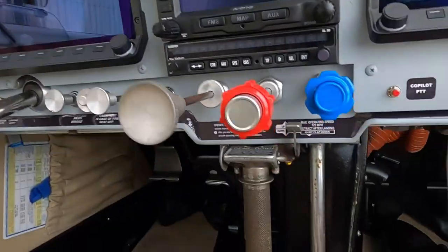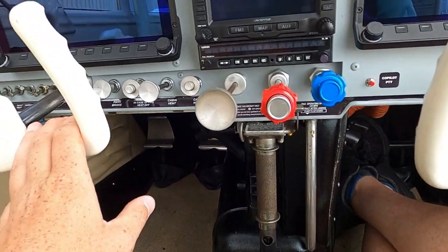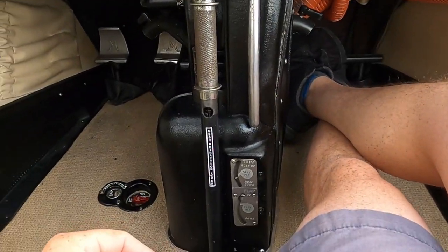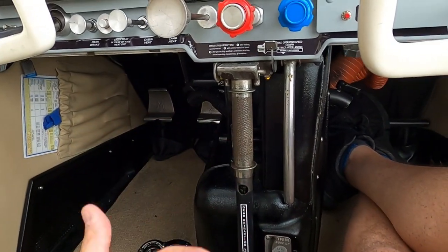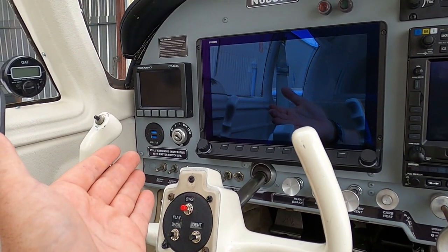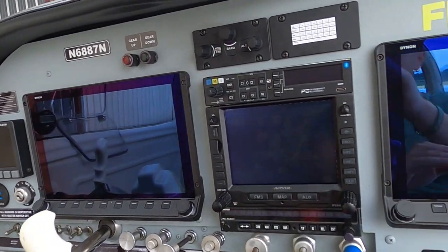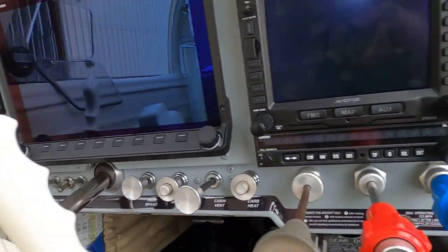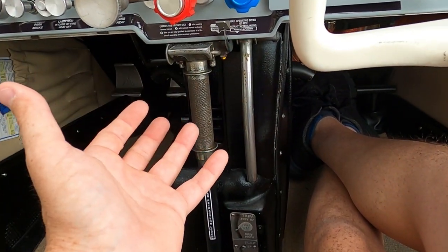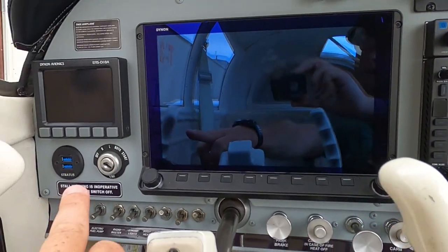I have two USB ports and you're probably wondering why. Here's the Johnson bar for the gear — if I had an iPad or phone charging, I didn't want the wire running from here across in the way of the gear lever. And on the other side, I didn't want passengers trying to charge their phone with wires coming across the panel and not being able to get the Johnson bar down, not paying attention, which could cause a problem. That's why there's one USB port on each side.